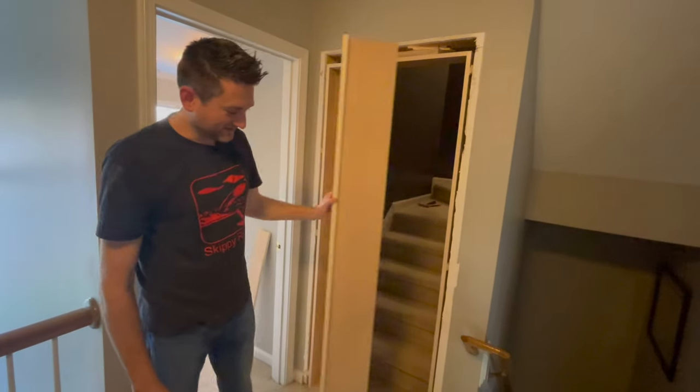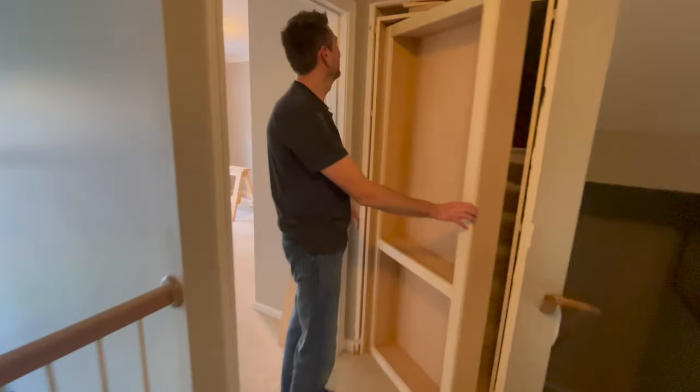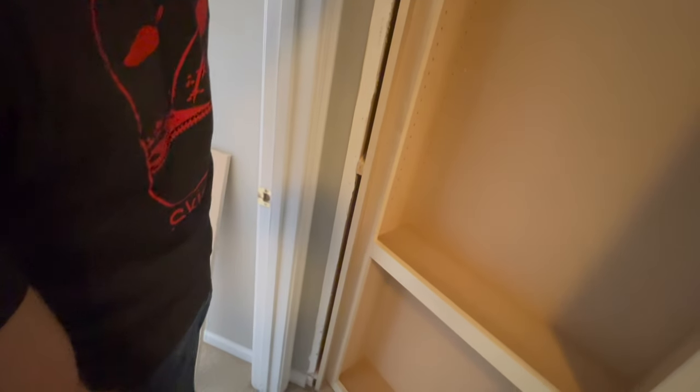We need to sand this a little — it does bind a little. It's probably just bowing right here in the middle. We could probably just tighten that screw in a little bit and that might pull it in enough.